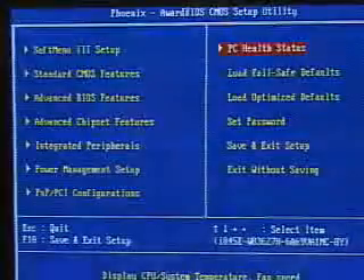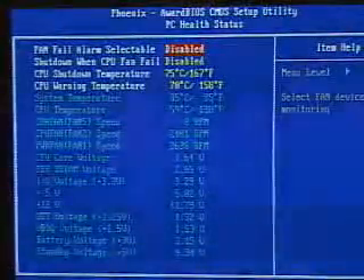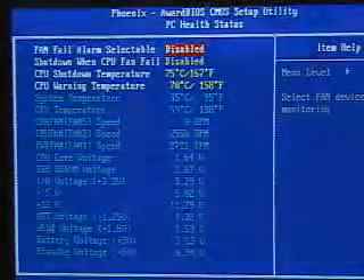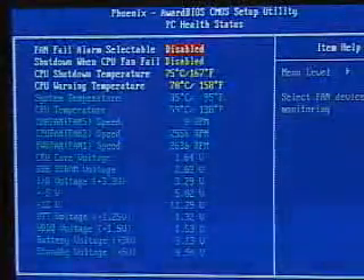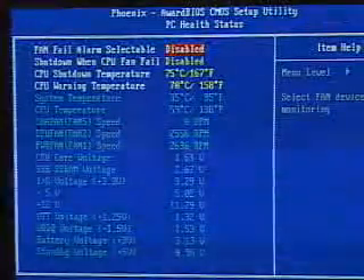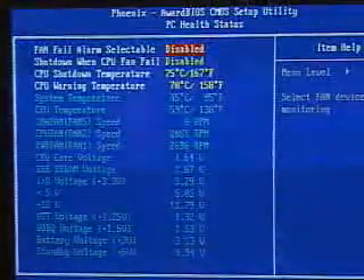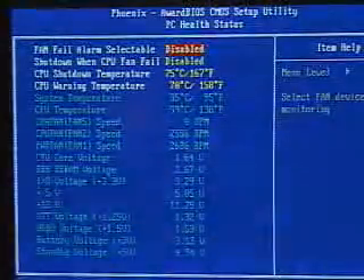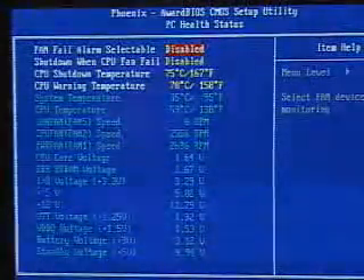Another important part here is the PC health status. In here you can monitor your voltages, all your fan speeds, your system temperature, as well as your CPU temperature. You can also set the system to alarm or to shut down if a fan were to fail, and you can set the CPU shutdown temperature or the CPU warning temperature.